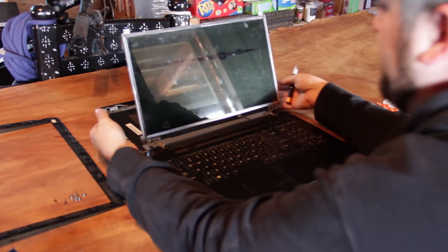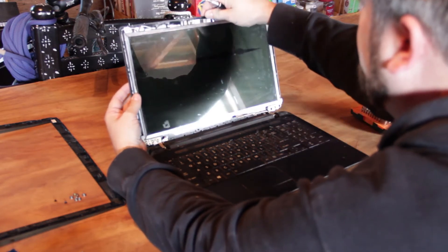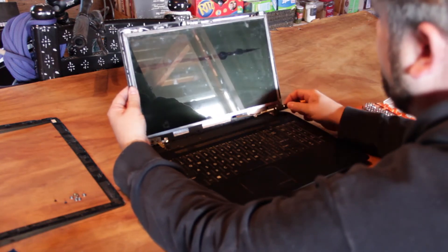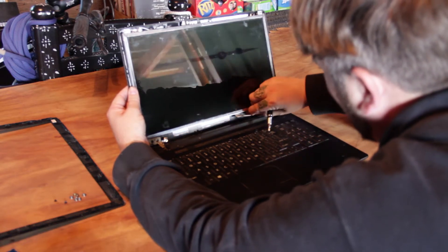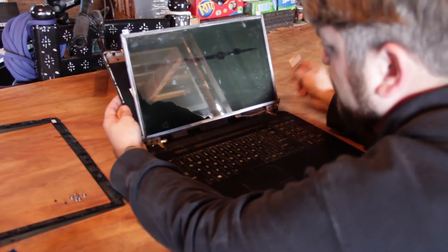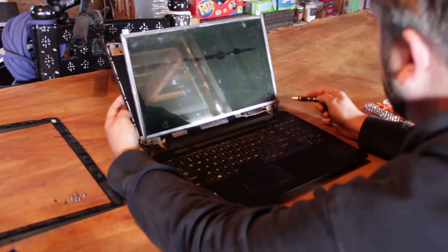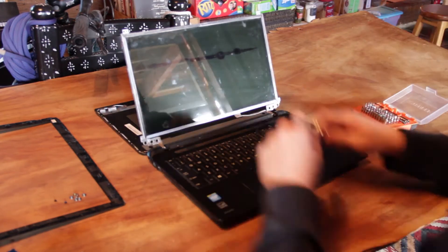If you still have this ribbon cable attached that'll put pressure on the back there, so if you have that removed you should be able to pull the back away from the screen. The other thing you do want to look out for is down here there's a cable that's stuck on with some tape — it's very tacky so you just have to get in there and lift it up. There's also another cable right down here on the left-hand side, so just be careful and look around the side to make sure that you're not pulling on any of the cables.